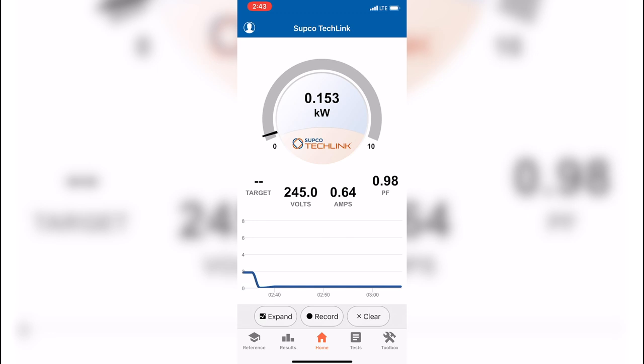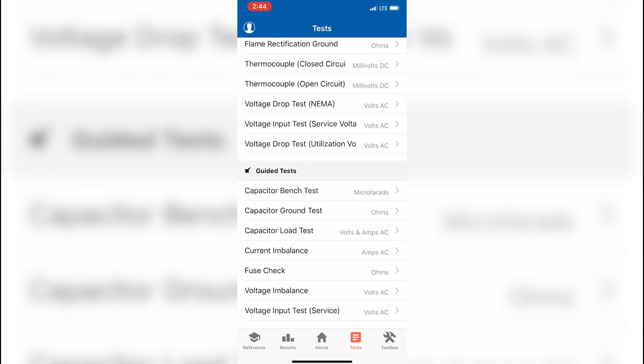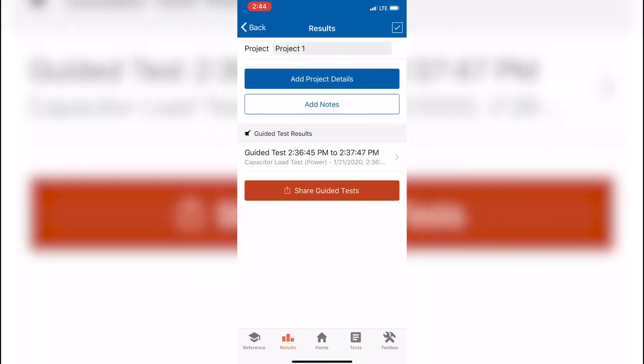This is just another way to measure it using the manufacturer-supplied Subco TechLink app. It's a fantastic app — you can use it to record your readings, see the timeline and line graph, and expand the view. You can finish a capacitor under load test, hit complete, and all your tests will be in the results tab. It's very similar to the layout in MeasureQuick, which Jim Bergman has also designed as a fantastic app. That is using the Subco TechLink app in conjunction with the IDVM 550 power quality meter.